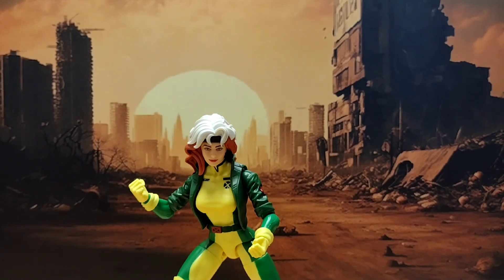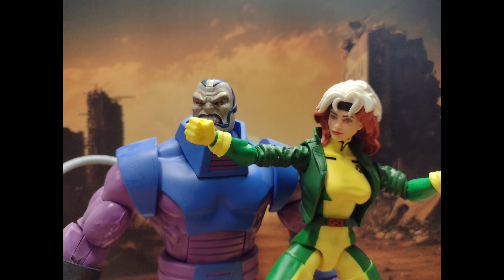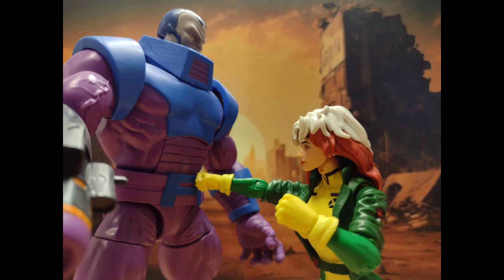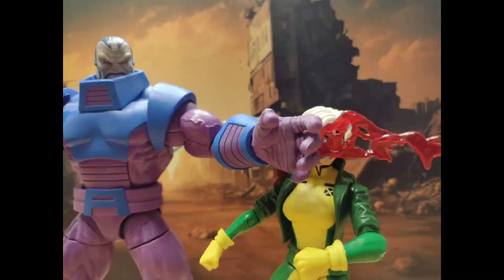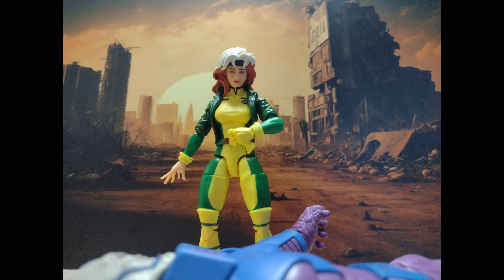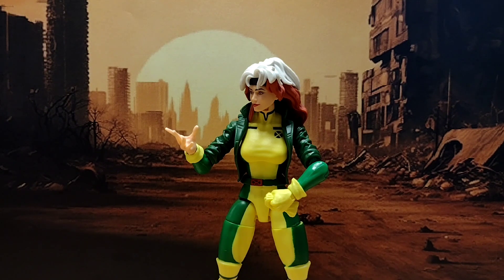Let's dive into the pictures and wrap this up. And there you have it — the Marvel Legends X-Men 97 Rogue. Again, not perfect. 3.5 out of 5. Needs more articulation. In terms of visuals, she looks quite good in motion. You can see in those pictures she looks amazing with Apocalypse. This reminded me how good that Apocalypse figure was — big fan.